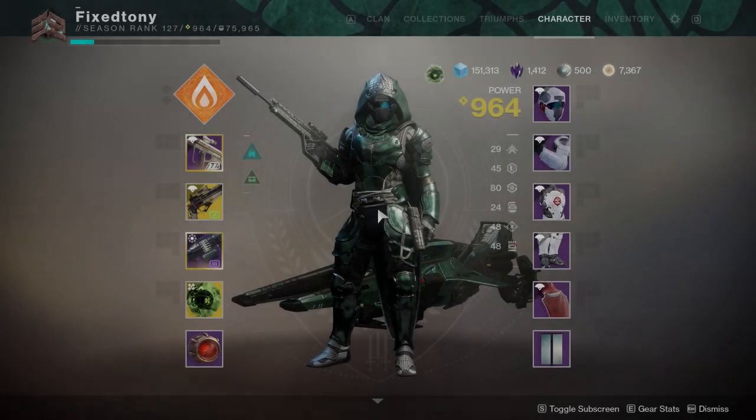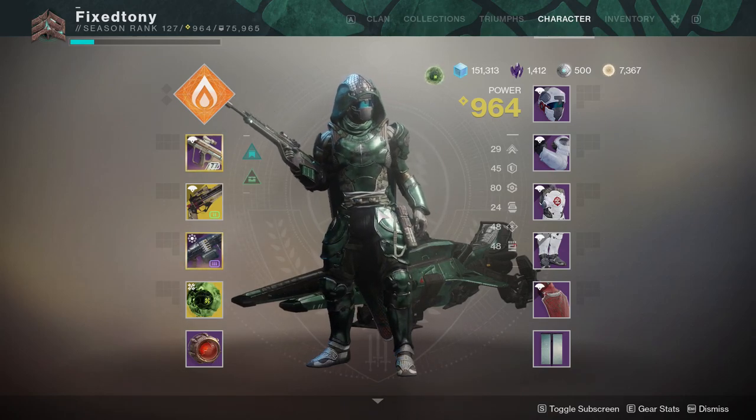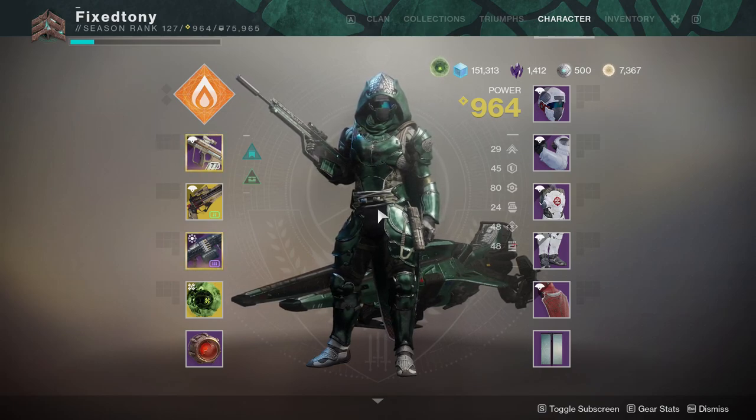Today we're going to be reviewing the armor sets from Iron Banner — the Hunter, Titan, and Warlock in that order. We're going to start with the Hunter because he's my main. One thing to note: I'm disappointed that this armor set does not have ornaments for the other Iron Banner armor sets from past seasons.